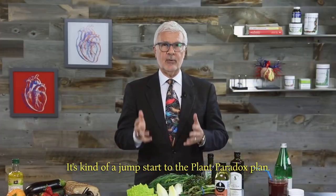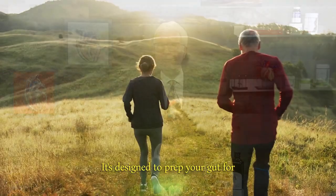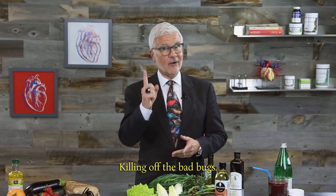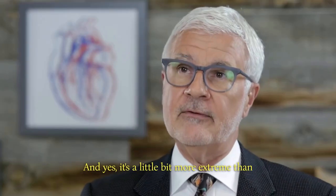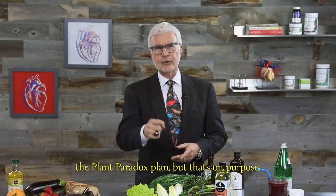It's kind of a jump start to the Plant Paradox plan. It's designed to prep your gut for a new, healthier way of life — clean out the clutter in your system, aka killing off the bad bugs — and startle your immune system to force an immune response. Yes, it's a little bit more extreme than the Plant Paradox plan, but that's on purpose.